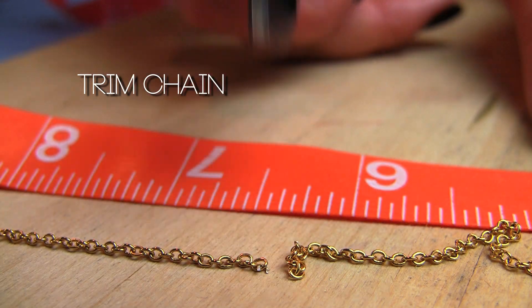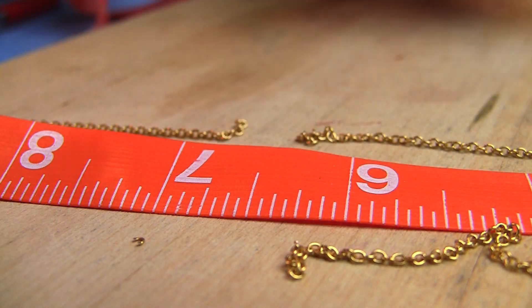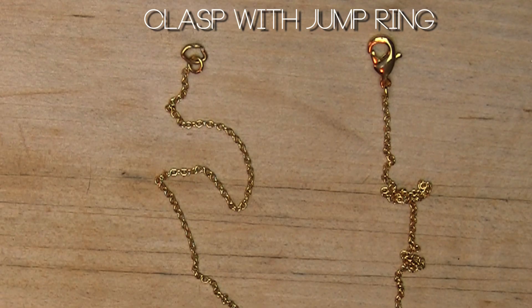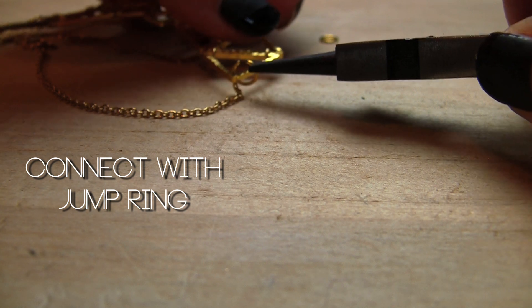Whip out your measuring tool because now we're going to measure our chain. For the pair of chains, it's six and a half inches. Trim it, make sure it has a clasp and a large jump ring. These came included, but if they didn't, you can go to the craft store and buy some.